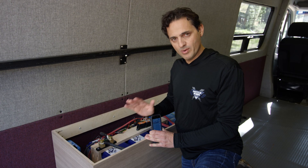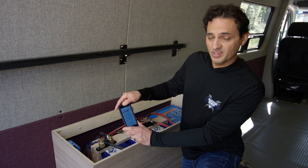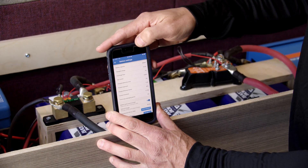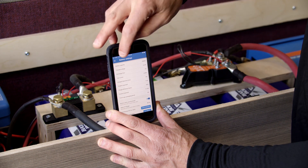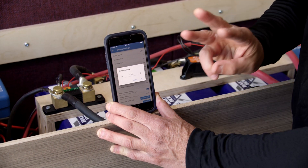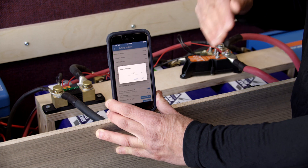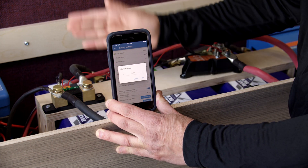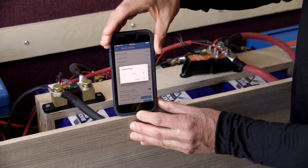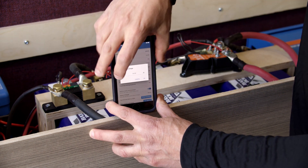Now that we have the wiring correct, let's set up the BMV 712 using the app. In the Victron Connect app, go to the Smart BMV, click on Settings, click on Battery. There are only a couple of things you really need to worry about here. The first is the battery capacity — you can see we've got it set to 300 amp hours, since we have three 100 amp hour batteries. The second is the charged voltage. The charged voltage is the voltage above which the BMV will recalibrate itself to 100%. As soon as the voltage increases above the charged voltage and the tail current drops below its prescribed value, it will reset itself to 100%. Here we've got it set at 14.4 volts.